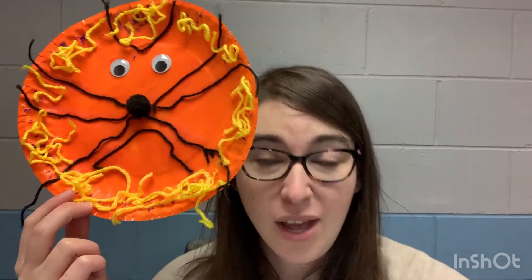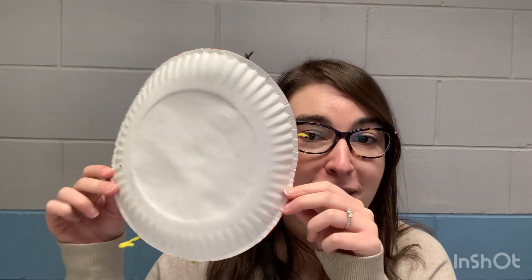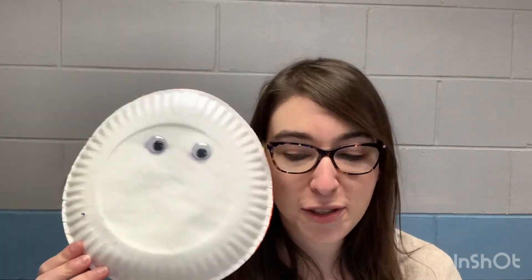Now we're gonna get started on our second side and make our lamb. Of course we need eyeballs, so same as we did with the lion — put some glue on the back of your plate and then put your eyeballs in the center. Make sure you have plenty of glue or else your eyeballs will fall off like Miss Ariel's did!